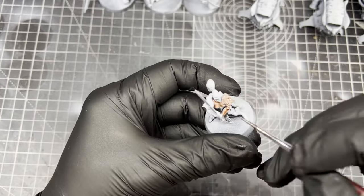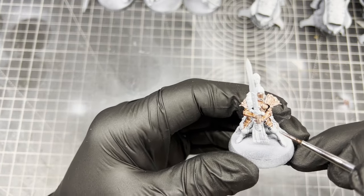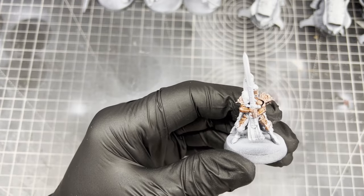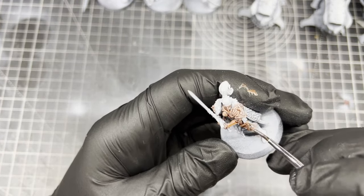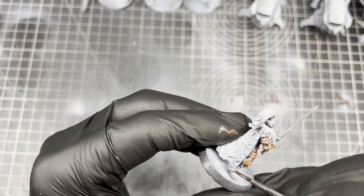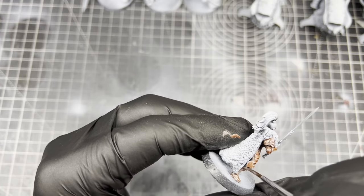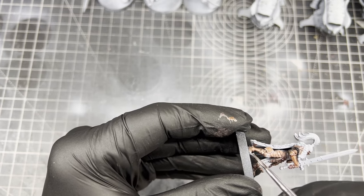I wanted to do this video as a sort of review of the metallic paints to see how they would fare in an army. On one of the other videos I painted all the Speed Paint caps just to show how easy they are to see on the shelf, but obviously it doesn't show their true potential over an army — whether they would stand out like normal metallics would if you were putting them on and then highlighting them.